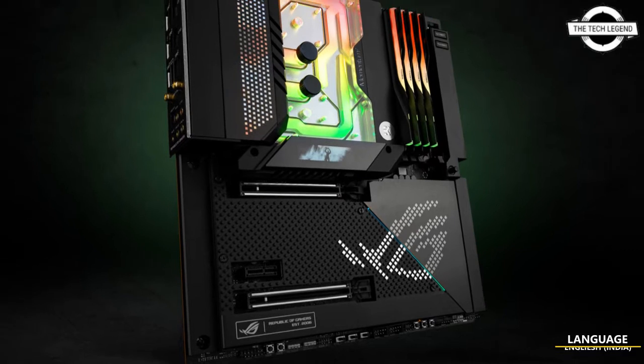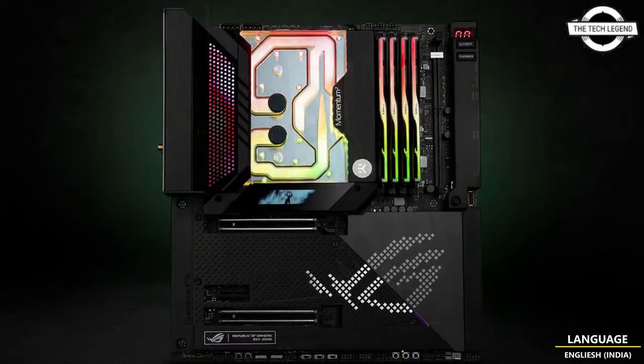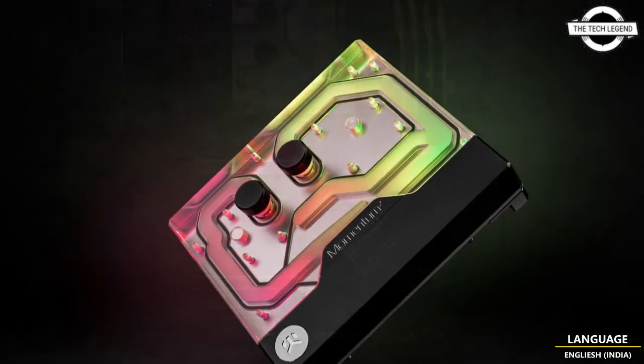Hello friends, welcome to the Tech Listen channel. Today I will talk about the EK Quantum Momentum Square Monoblock for the ASUS ROG MAXIMUS Z690 Xtreme motherboard.